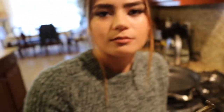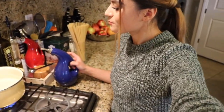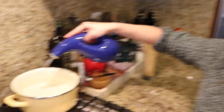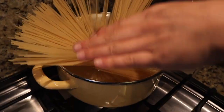Let's start with pasta. Let's start making the pasta. I'm going to add a little bit of olive oil just to prevent stickiness. And you can drop your spaghetti. Voila.